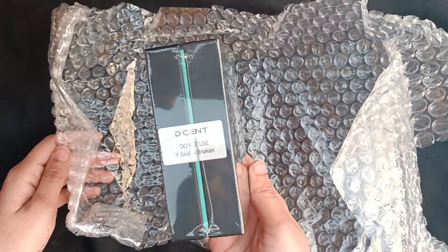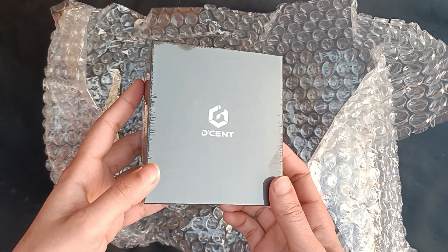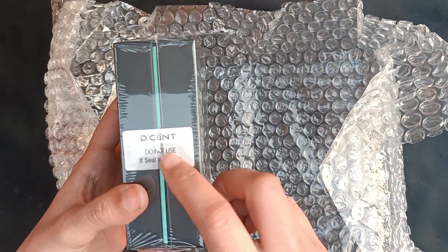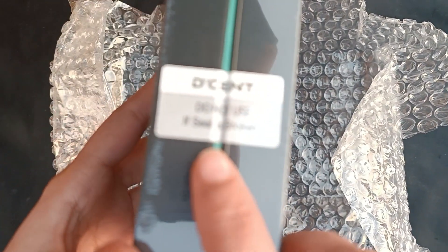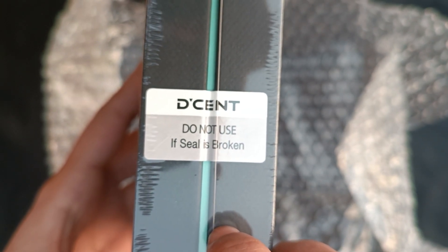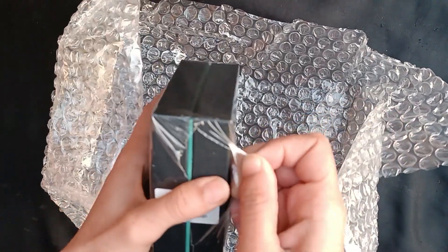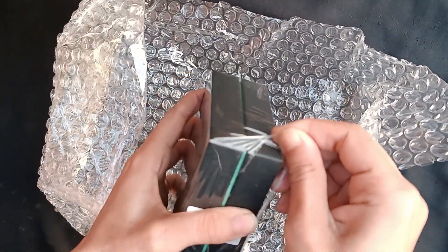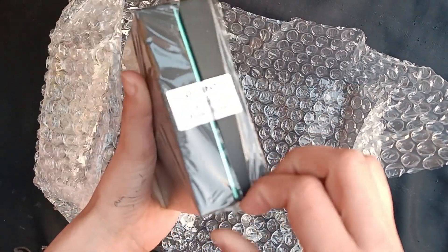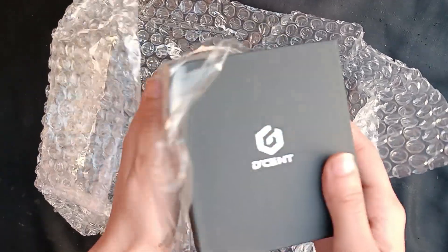So I'm going to go through the whole process showing it all and unbox it right now. Once you open the box you'll get bubble wrap and it should look like this. The first thing you'll see is: 'Do not use if the seal is broken.' The seal isn't broken, so make sure you actually use the links down below or buy off the website — do not buy it from some third party.